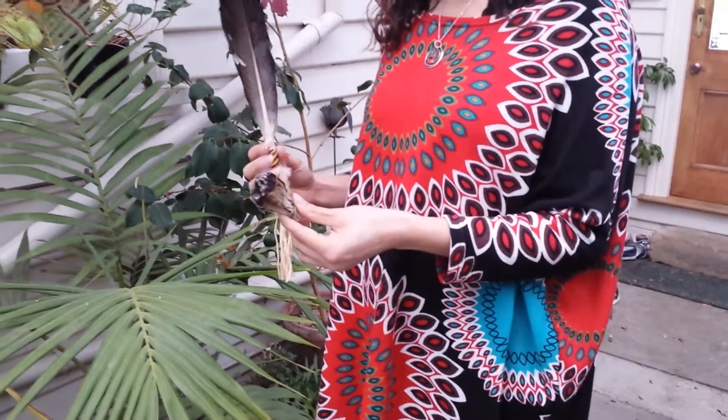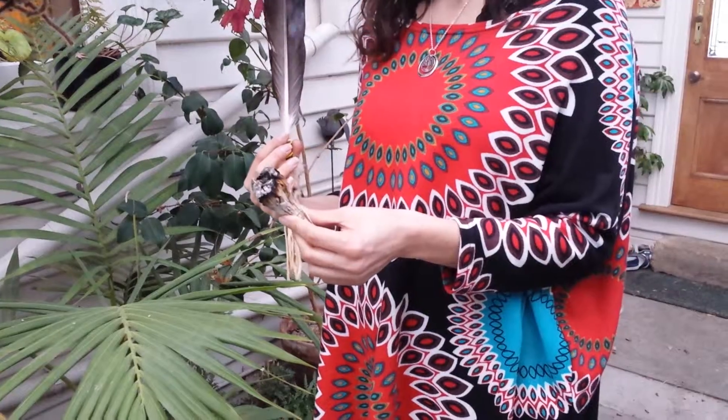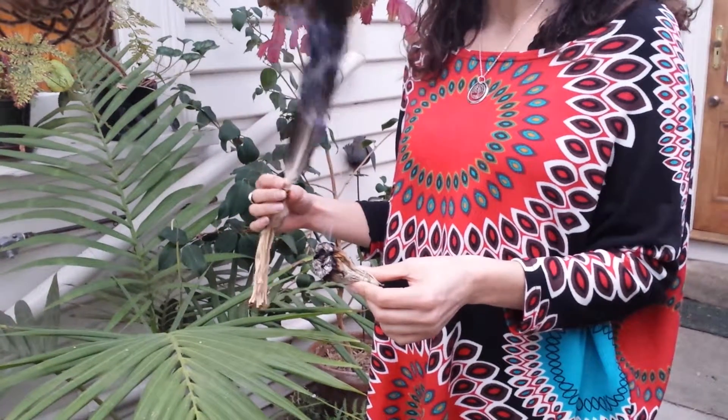Today we're working with the smudge stick. This one is made out of white sage, but you might get some that are mixed with lavender or even cedarwood. The smudge stick is used to cleanse and purify negativity around you.